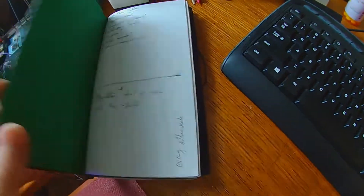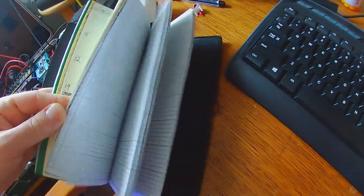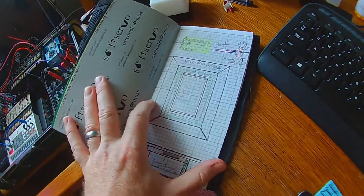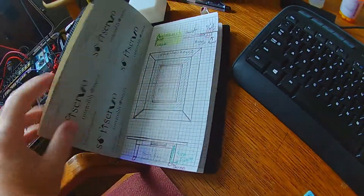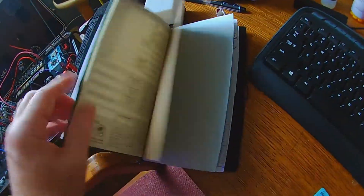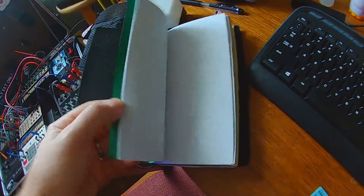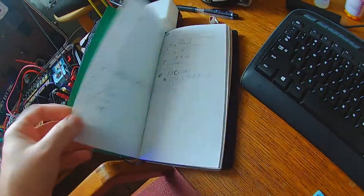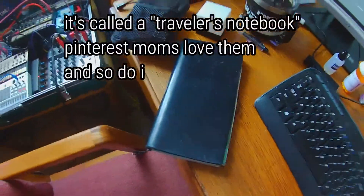Here's my notebook. It actually contains three different notebooks. In the back I have graph paper, which is where I do plans and ideas for stuff — this brand new one only has one plan in it, for a table I want to build. There's a calendar section. And then I've got a regular one for notes when you want to write stuff down. It's always with me.